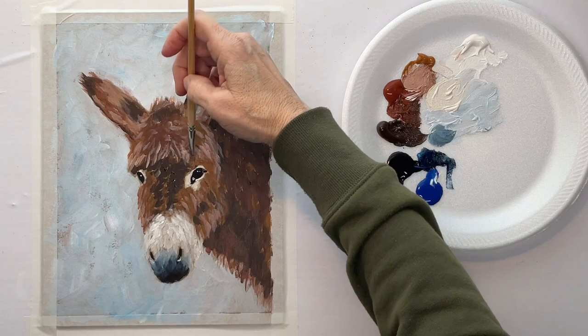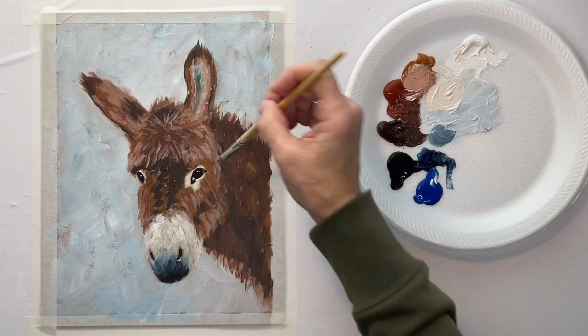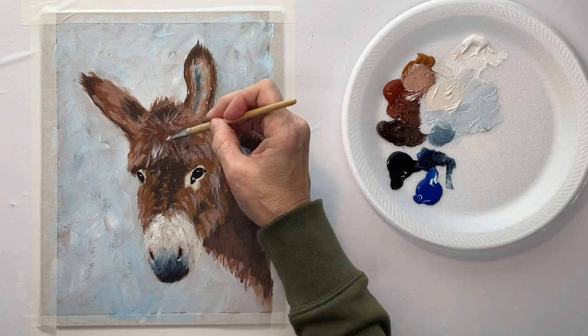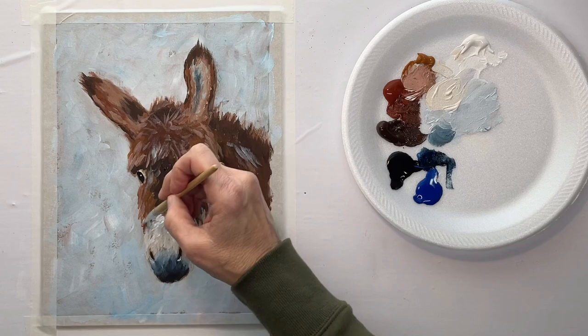This really hairy area right here above the eyes — the forehead — is really hairy on a donkey. A mule gets more of its hair from the horse side, since a mule is a donkey and horse mixture, so it kind of shortens the hair a little bit because of the horse in it, but mules typically have pretty shaggy hair.